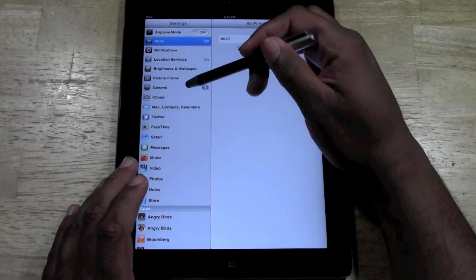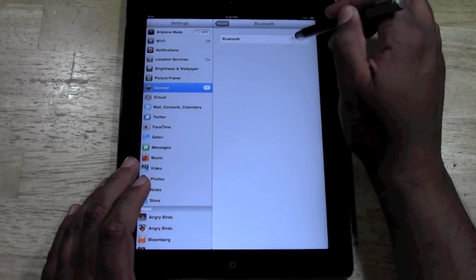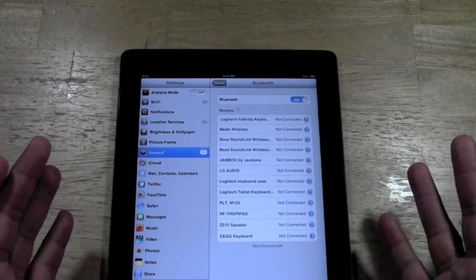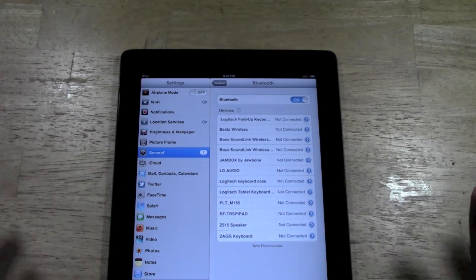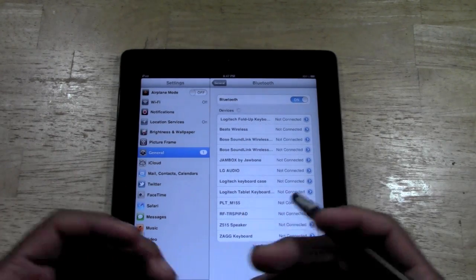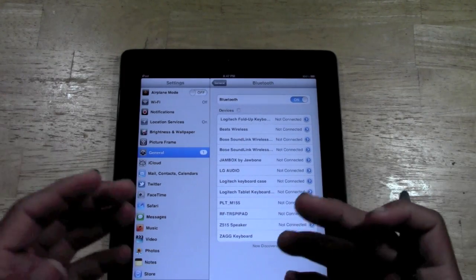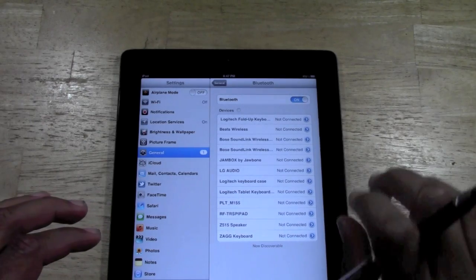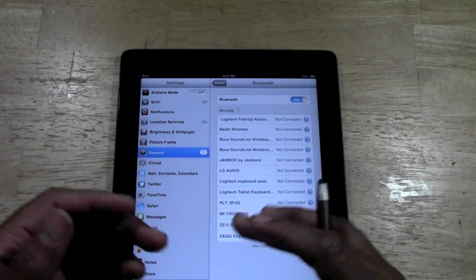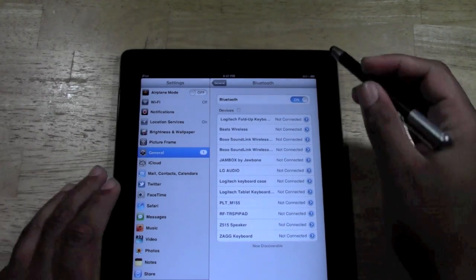Step three: go down to General and go to Bluetooth. You want to turn off your Bluetooth. These are things that people just tend to keep running all the time, and the problem is you forget about it. You're not realizing that every time you charge your iPad, these are automatically draining your battery power because they're always looking for a signal — always trying to connect to a Bluetooth device — so it's pulling power and you don't even know it. So that's step three: turn off Bluetooth.